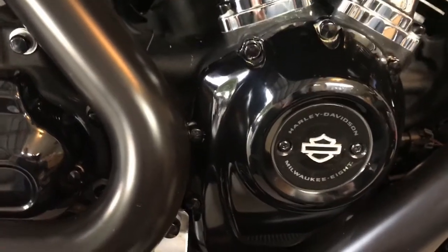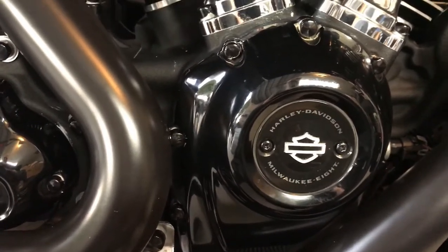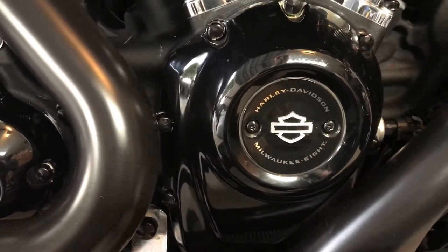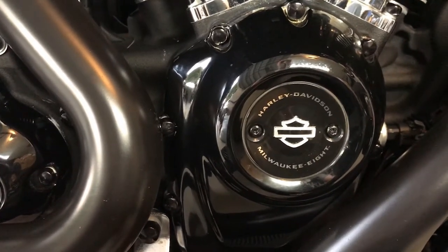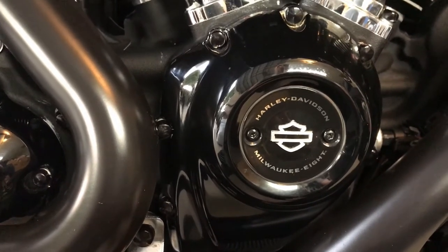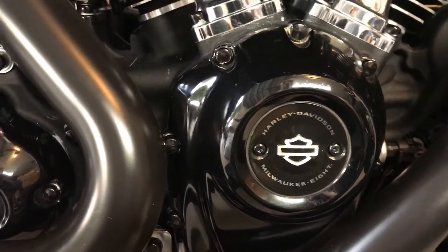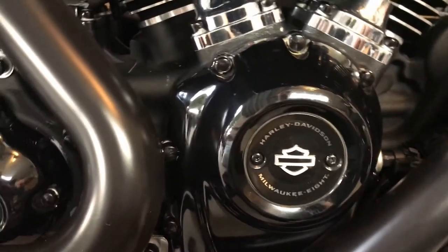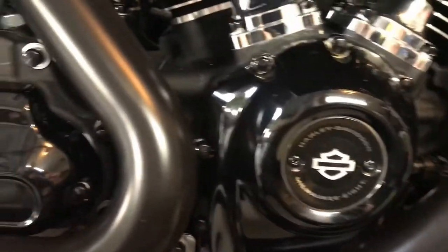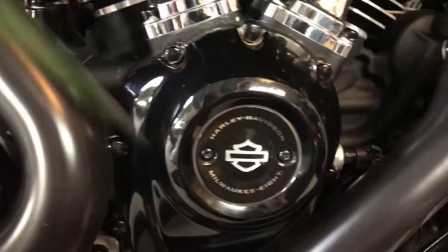Okay, we all know where the point cover is — or as we say today, the timing cover. I don't even know why it's called that, because on all the bikes today you're getting timed through a power tuner. So I'm going to remove these two screws right here.